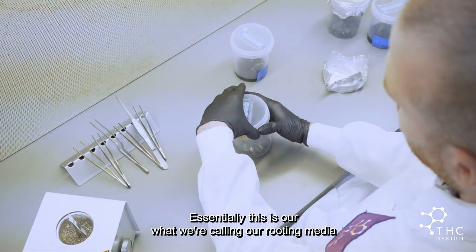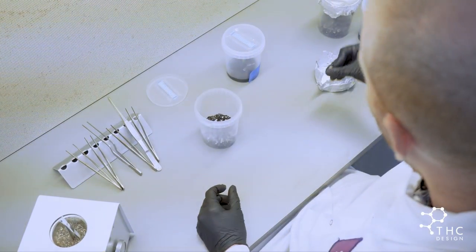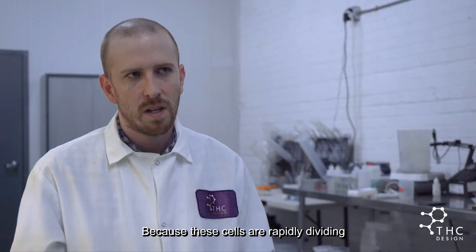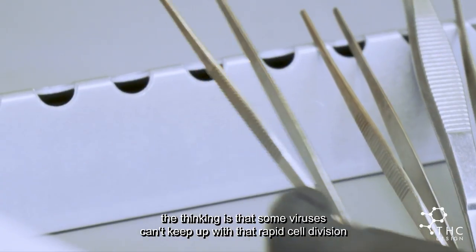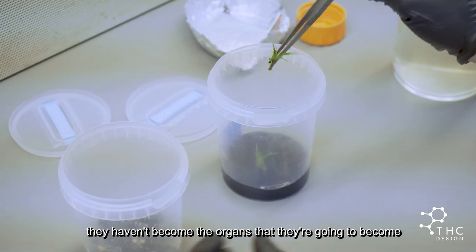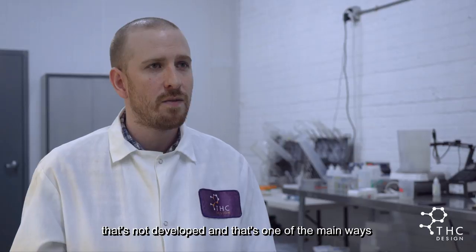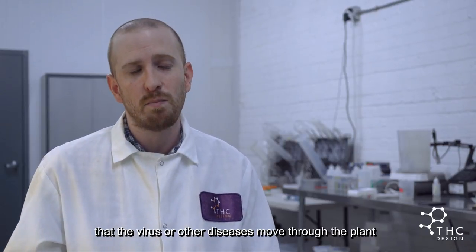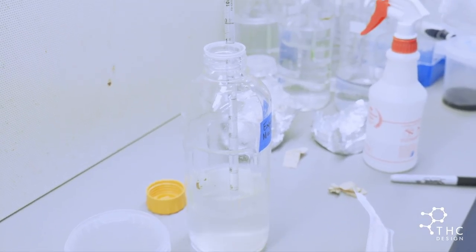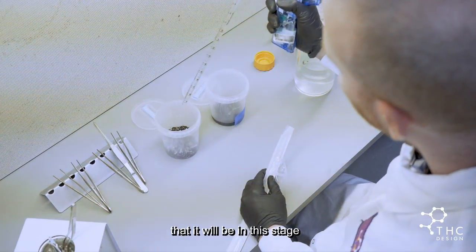This is what we're calling our rooting media — something we're using to get a little more oxygen to the roots. We use aluminum foil as an extra layer of sterility. Because these cells are rapidly dividing, some viruses can't keep up with that rapid cell division. The other reason meristem culture works is that since the cells aren't yet differentiated — they haven't become the organs they're going to become — the vascular tissue, the xylem and phloem that move water and nutrients through the plant, is not yet developed, and that's one of the main ways viruses and other diseases move through a plant. We're adding ten mils of our experimental rooting media, which has some nutrients and hormones — enough to feed the plant for the two to three weeks it will be in this stage.